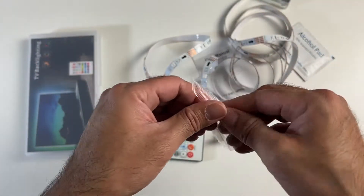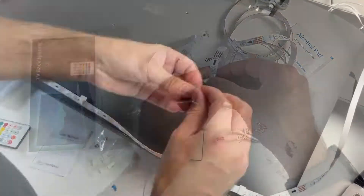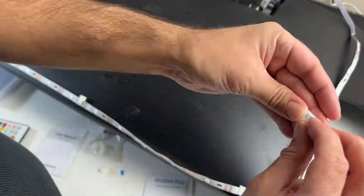Alternatively, you can use the sticky pads, which are basically clip-ons. You stick that on the back of the TV and you can clip these on neatly.